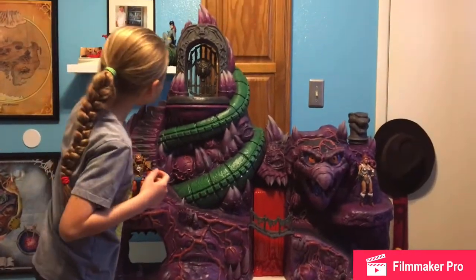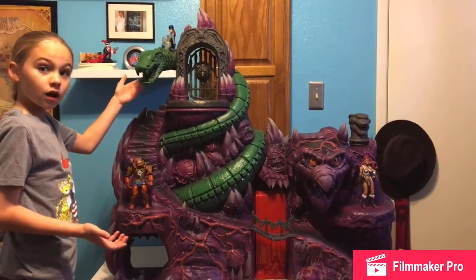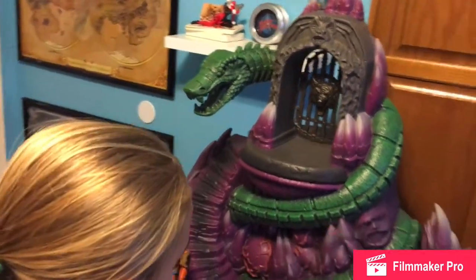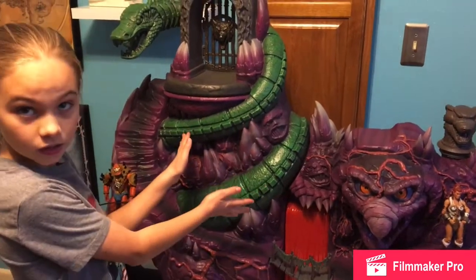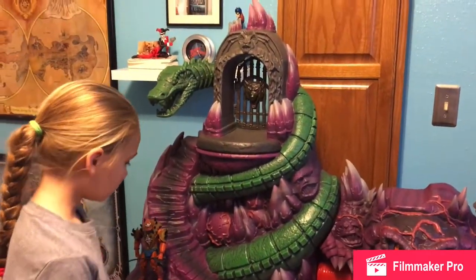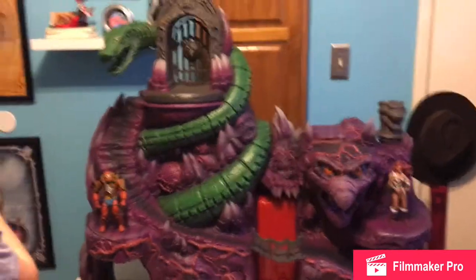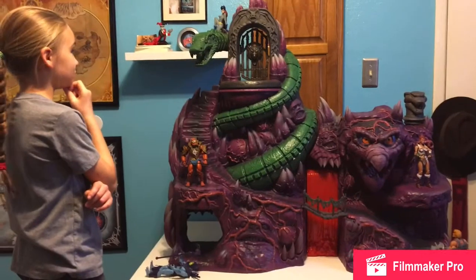Lots of details on the head — they also put the scales on the head. Now that's supposed to be Serpos, right? Who eventually has three heads. I think this is a shadow — all that black stuff. Yeah, it's got a nice wash to it. It has a lot of elements from the Filmation cartoon, but it ties together the vintage playset. I really like the design myself.